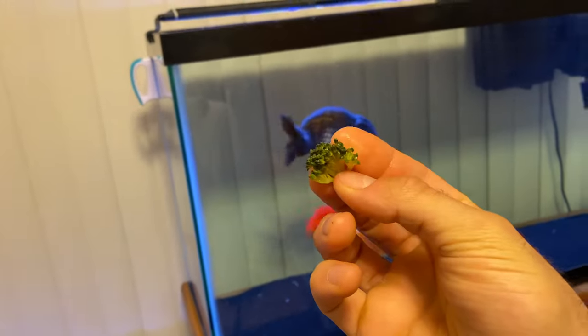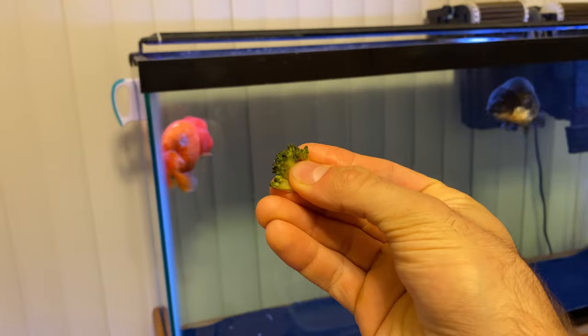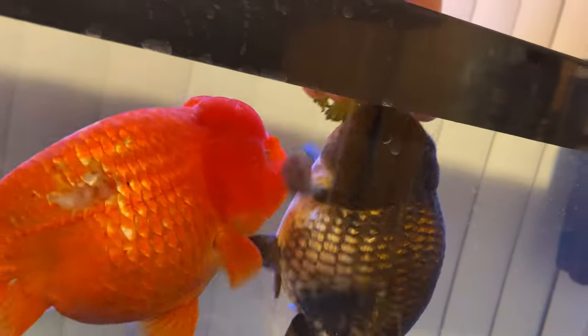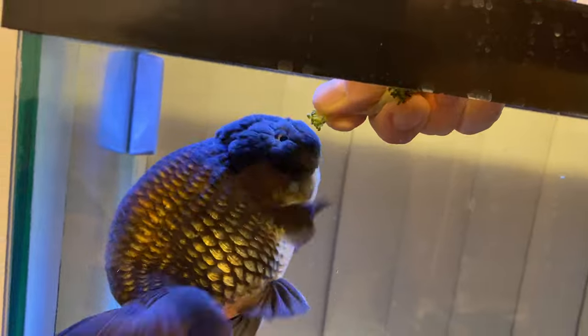What I like to do, if I'm trying to hand-feed my goldfish, I like to get a little chunk like this, squish it up to make it easy for them to eat, and then I just go in here like this. These guys sometimes it's a little hard for them to see, but I let them just kind of suck on it, and they break little pieces off, and sometimes I'll break off little pieces too, just to help them out.